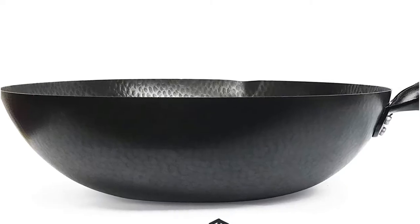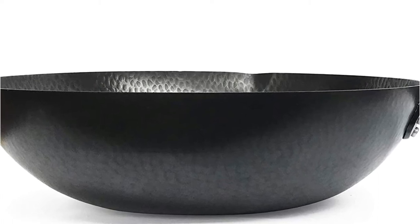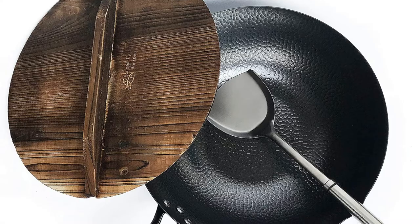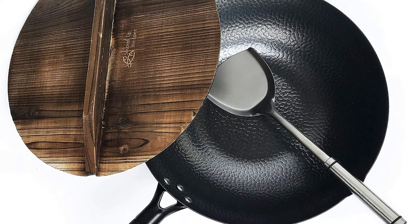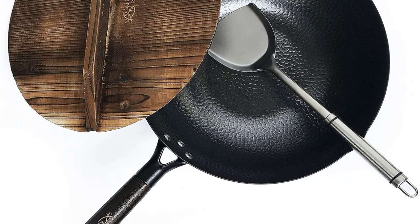This model also comes with an attractive lid made of wood, which gives it an authentic appearance and feel while making it more adaptable. It also includes a spatula made of metal, specifically designed to work with round sides and a flat bottom.